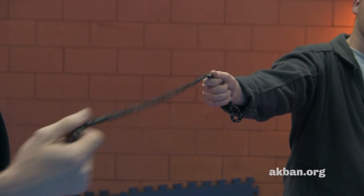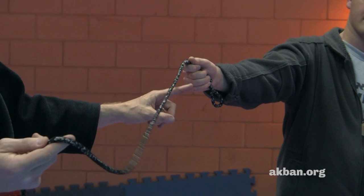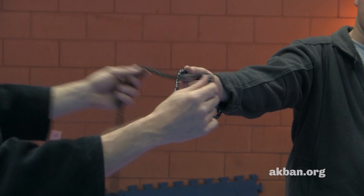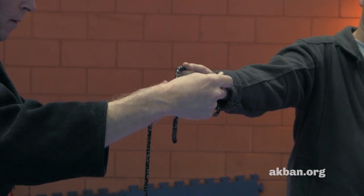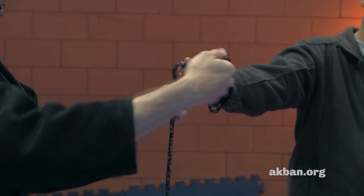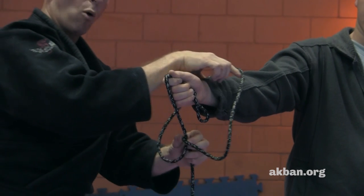When I throw the chain, I want to hit here with the loop — like this. When I hit here, the rope doubles over itself, and when it strikes here, the loop turns the other way and now it runs over the hand.